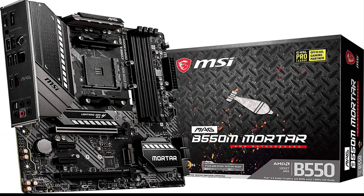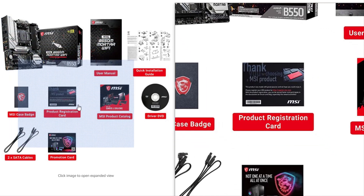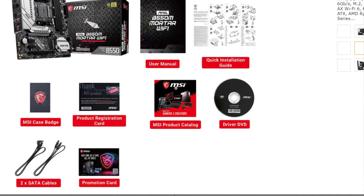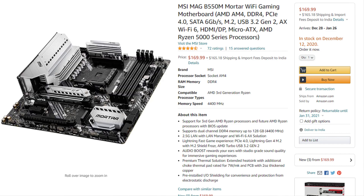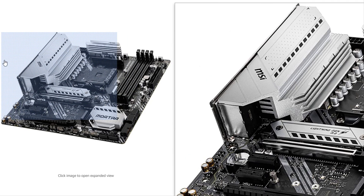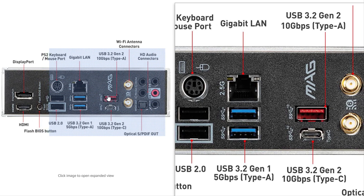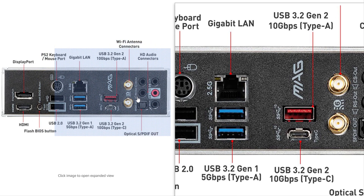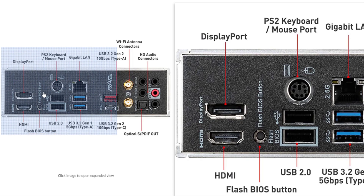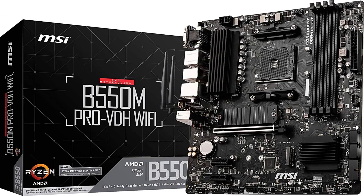Second one is the MSI MAG B550M Mortar, another MATX motherboard recommended for the AMD Ryzen 5000 series CPUs. The motherboard features plenty of armor and an integrated I/O shield for easy installation. It has 4 DIMM slots for RAM and 2 PCIe slots for graphics cards, plus 2 M.2 slots. Advantages: great VRMs, ideal for easy overclocking, solid build quality, and integrated I/O shield. Disadvantages: BIOS reset jumper is poorly positioned and not enough USB ports at the back.